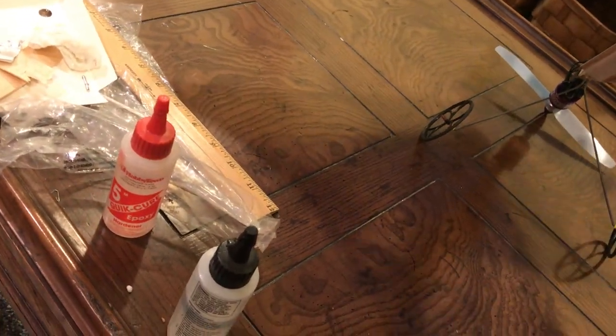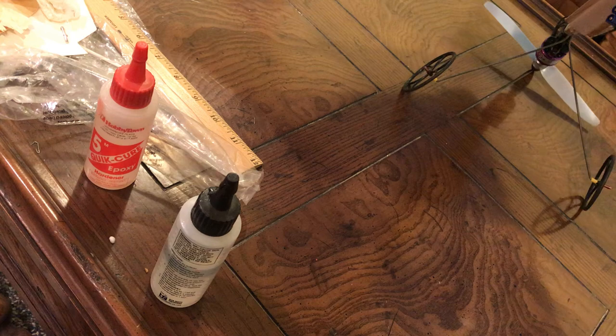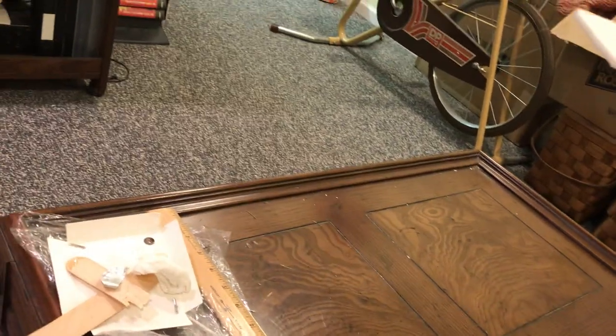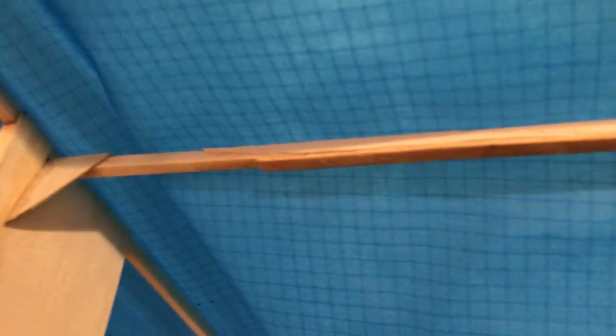Got a big wind at the airfield and blew her off the table - scuffed her up a little bit. One of the elevators broke off and I had to glue it back on. I had to split that support right there too. I need to sand that a little bit more now that I've glued it.